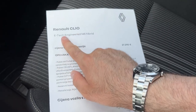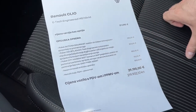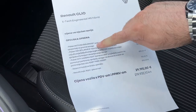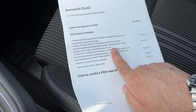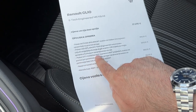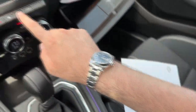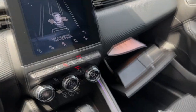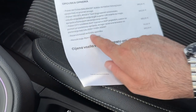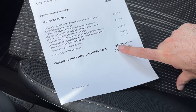Let me show you the spec sheet. This is the Renault Clio E-Tech Engineered 145 Hybrid. The base price is listed here, but this car has extra equipment: active safety package, lighting package with automatic high beam and LED fog lights, 360-degree camera, Easy Park Assist, spare wheel for shorter usage, and the iron blue metallic color — bringing the total price to €29,190.